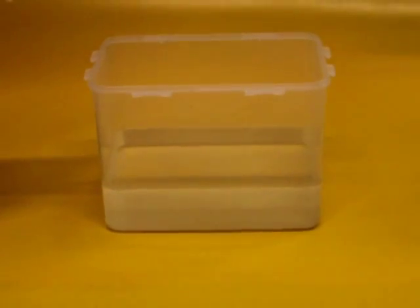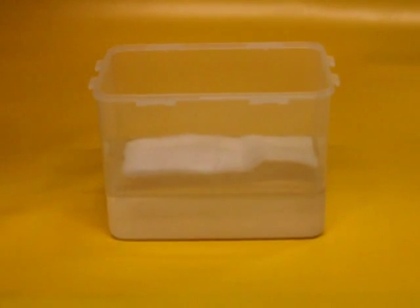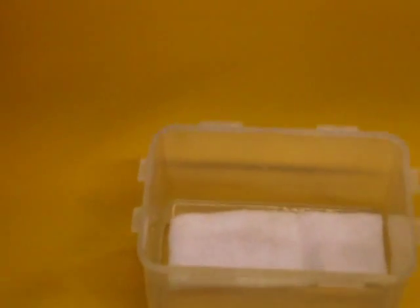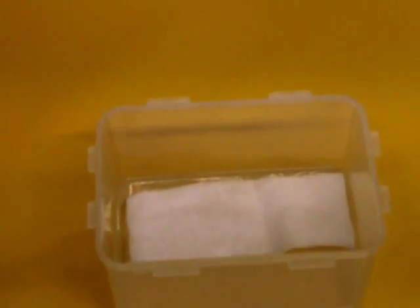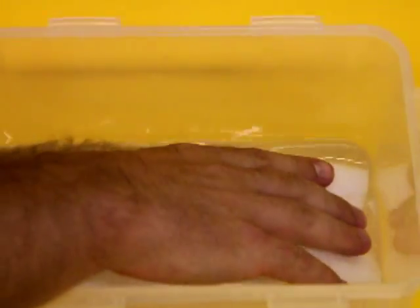Here we are placing some of the GEI absorbent roll into water. Notice that it floats when placed on the water. The water is absorbed once the product is squeezed. Notice how it still floats.